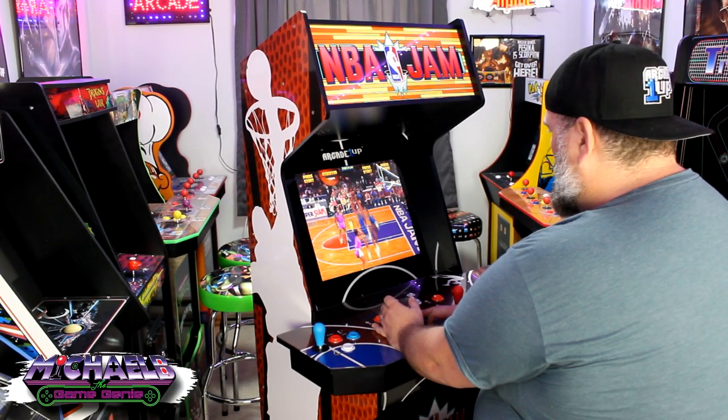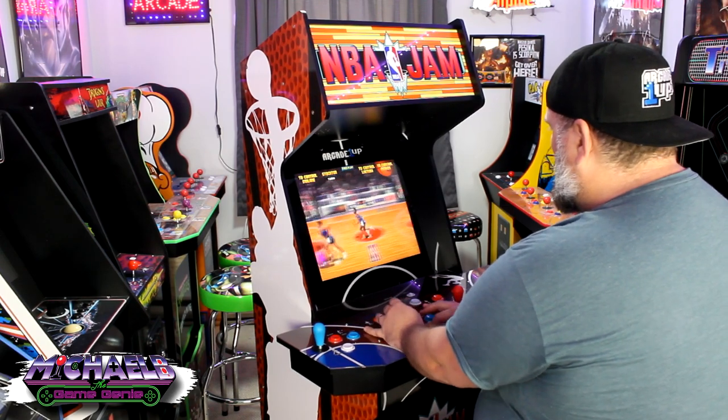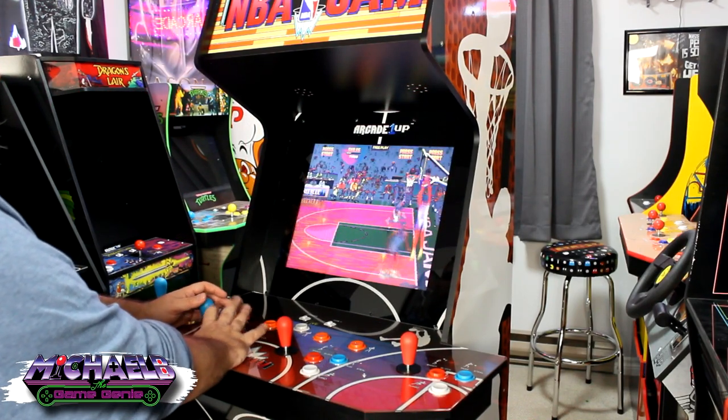The Arcade 1-Up XL Cabinets — I absolutely love them and think this is what Arcade 1-Up probably should have been making all along. There's only one problem: the screens. Well, they kind of suck.